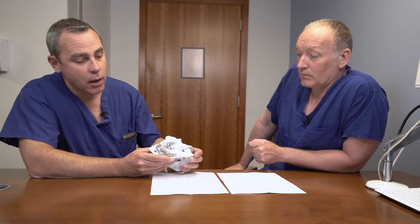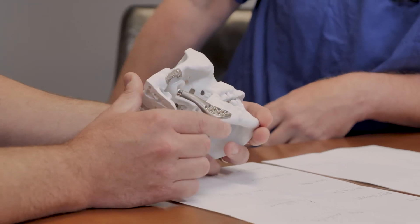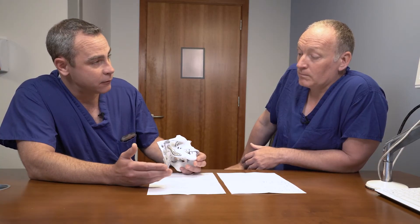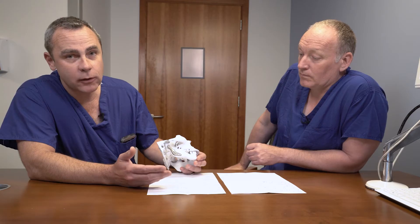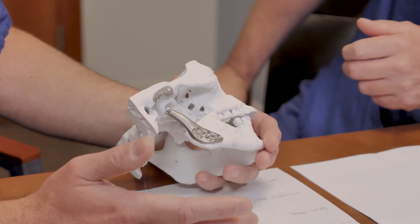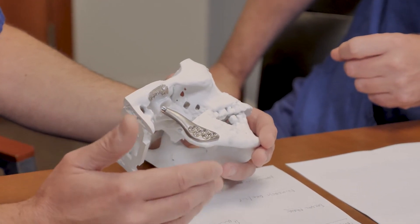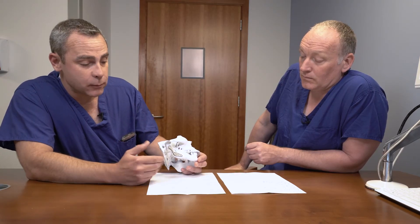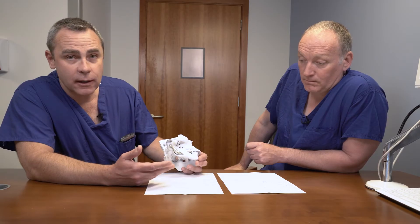Another question we often get asked is how long will these artificial joints last? The answer is we actually don't know, because the custom joint we most commonly use is metal and plastic just like knee and hip prostheses. Knee and hip prostheses have a lifespan due to wear and tear and typically fail between 10 and 15 years. This particular TMJ device has been in clinical use for almost 30 years and we haven't seen that wear and tear failure rate, so we can say at least 30 years without that failure.